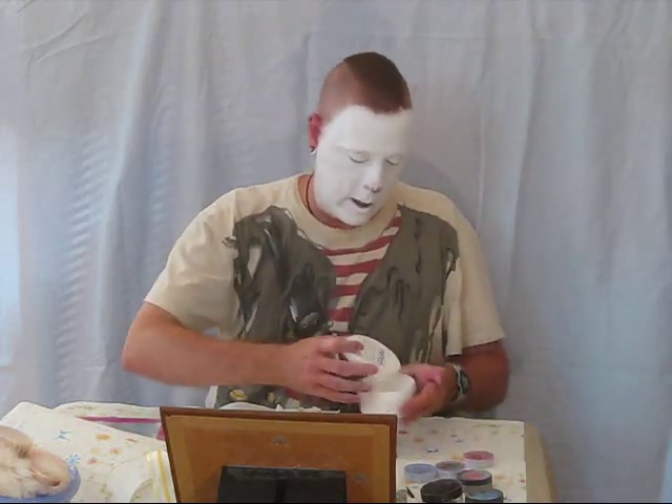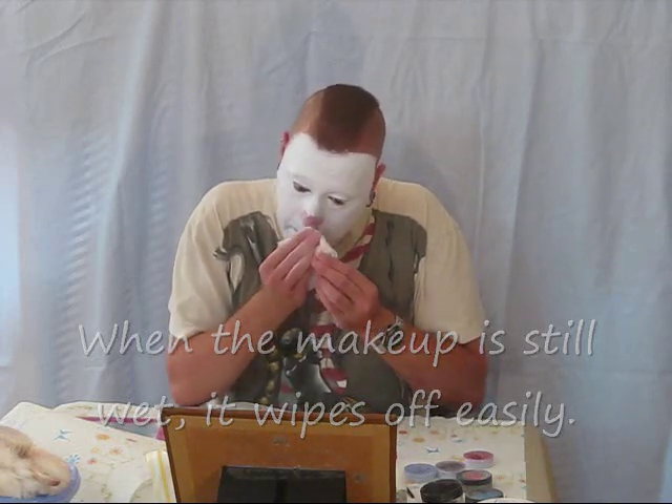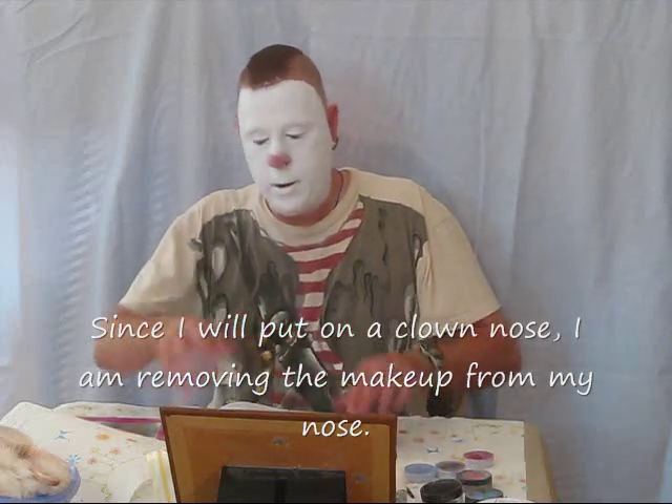Once I get the white even, I'll wipe my hands off. A traditional white face clown will use black, white, and red. Clowns can also add in blue and other colors. I use what's considered the wet method, which means that the makeup remains wet — I do not powder it until I'm done.